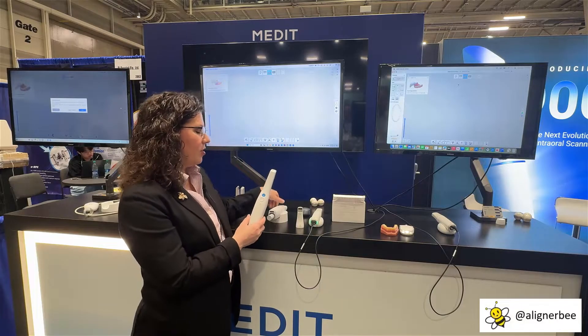Let's take a look first at the previous i700. As we can see here, it is a fairly large scanner, and it had buttons to turn it on and off. This came in a wired version and a wireless version.